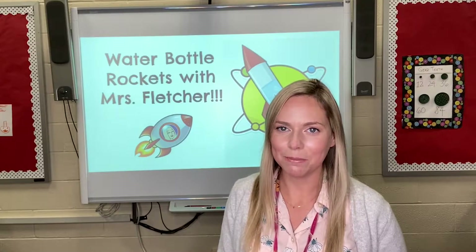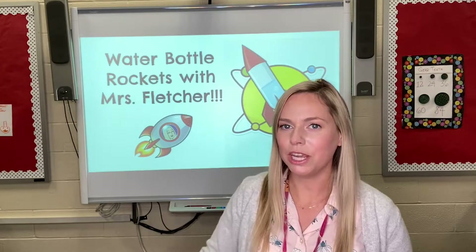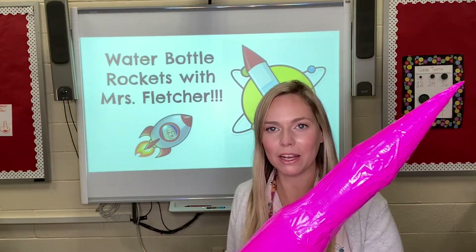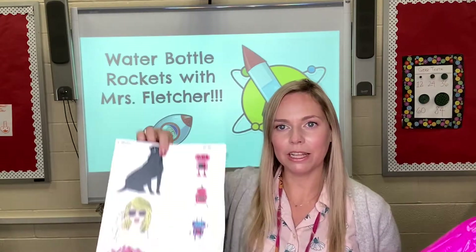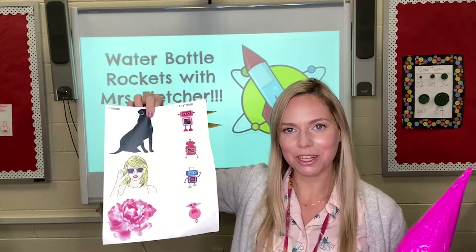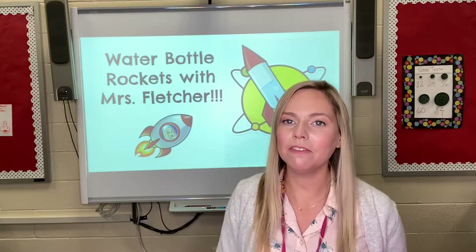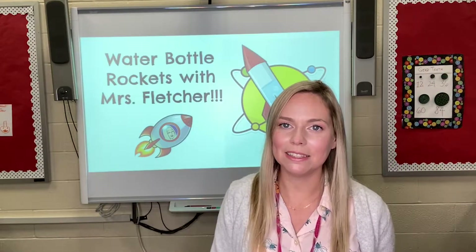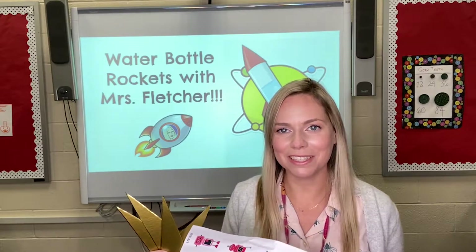Hey everyone, welcome back to DDP. Today you're going to learn how to take your fins and attach them to the main body of your rocket. You're also going to be decorating them with the images that you collected. If you are missing any of these three things, you can go back to the previous videos and see how to get caught up. Let's learn how to attach the fins.